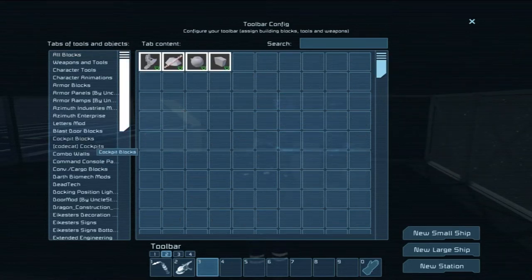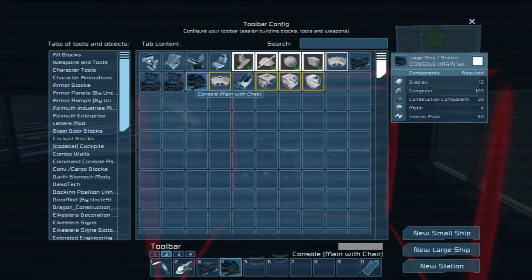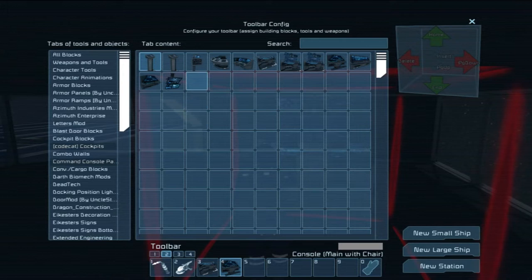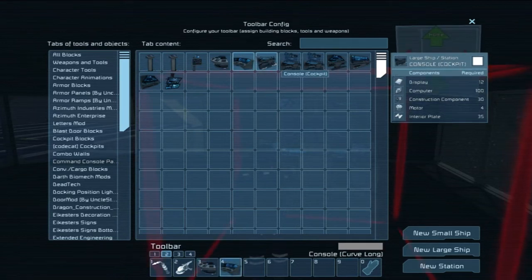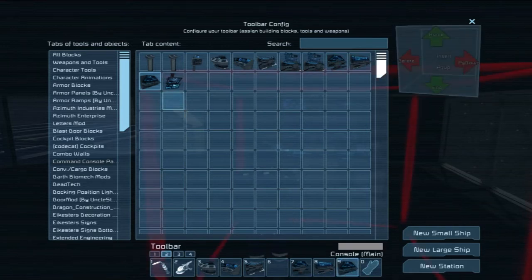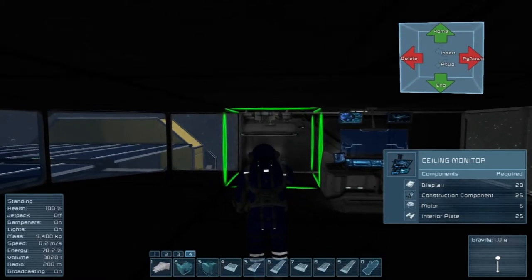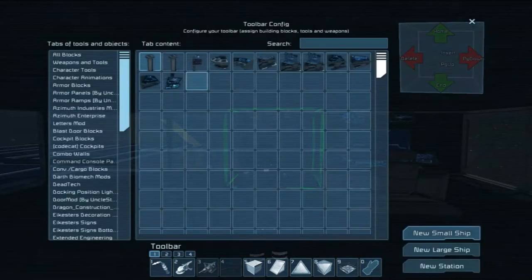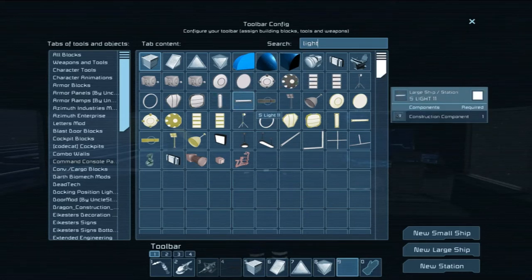We've got a number of consoles, but this isn't all of them. Where's Command Console Pack — here we go, this is the one I was looking for. Switch Wall, Switch Stand — let's just grab these for now. The other thing I want to do is find lights. These are one construction component — that's not bad.